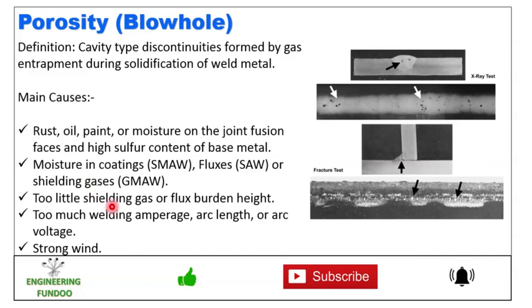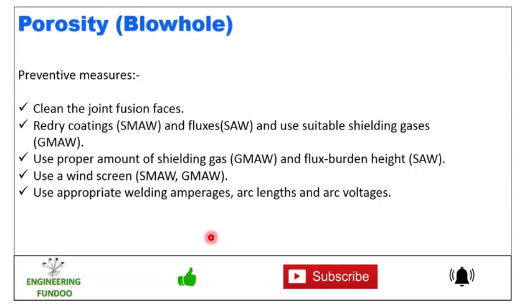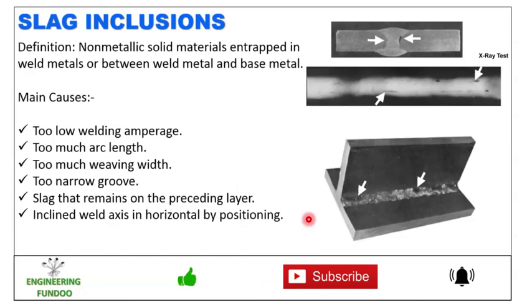Additional causes of blowholes include moisture in the coating, fluxes or shielding gases, too little shielding gas or flux burden height, too much welding amperage, arc length, and strong wind. To prevent this, clean the joint fusion faces, re-dry the coating and fluxes, use suitable shielding gases, use the proper amount of shielding gas and flux burden height, use a wind screen, and use appropriate welding amperages, arc length, and arc voltages. Many root causes and preventive methods are the same as for porosity.